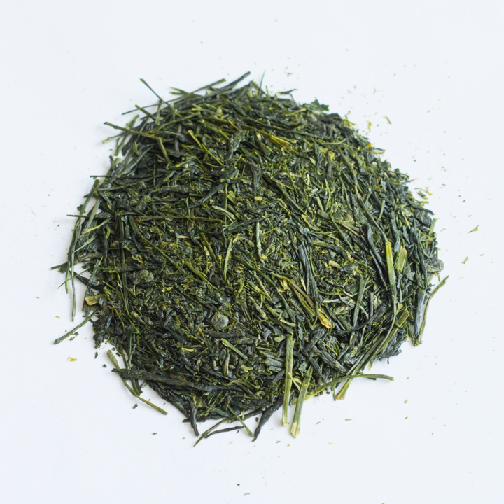Unground tea was brought from China after matcha, the powdered green tea. Some varieties expand when steeped to resemble leaf vegetable greens in smell, appearance, and taste.